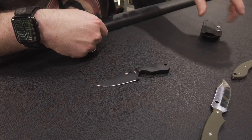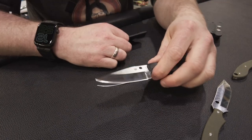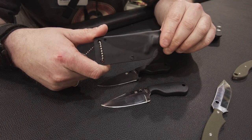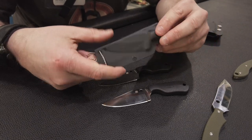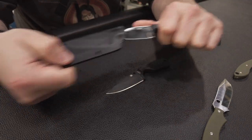Gibt es einmal in dieser Variante und dann hier mit einer unbeschichteten Klinge. Das Ganze kommt mit einer Scheide – kein Kydex, sondern Boltron. So etwas Ähnliches, relativ ähnlich von den Eigenschaften her. Lässt sich auch warm formen, und das Messer sitzt dann richtig fest da drin.